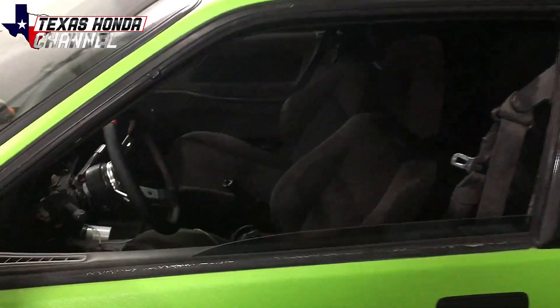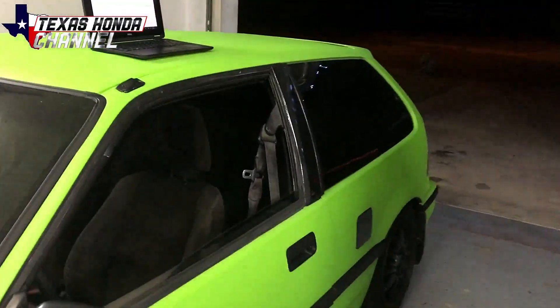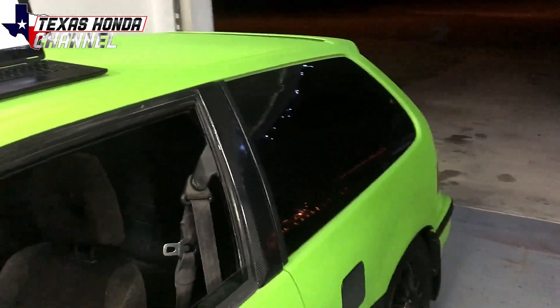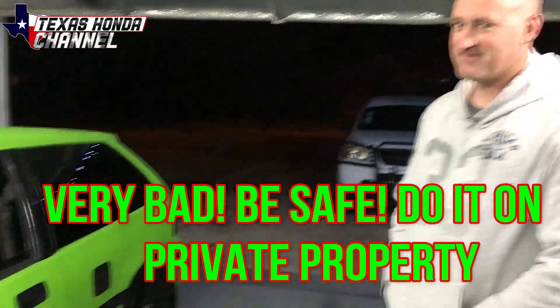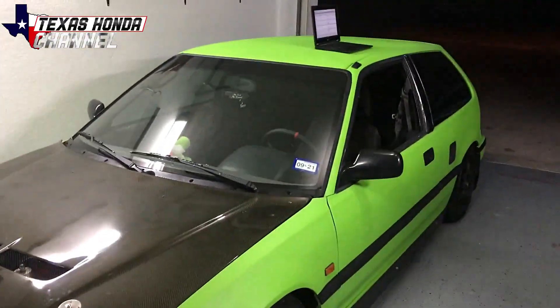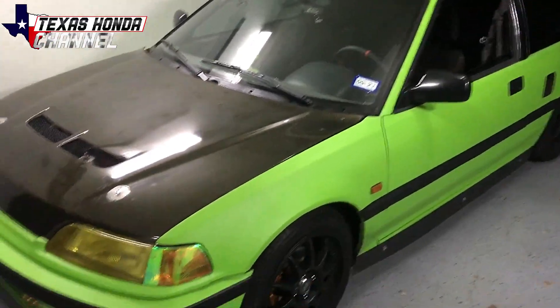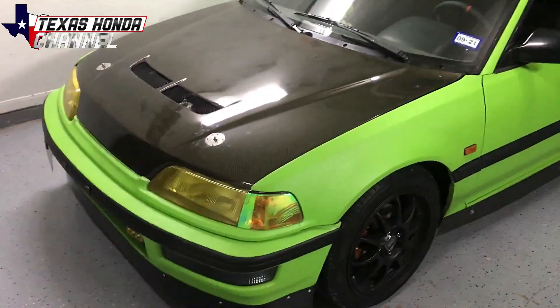It definitely pulled hard — he can verify. It was actually pulling me back; I was trying to hold the camera as well as I could and you can tell from the video it was moving me around quite a bit. This was at an undisclosed location, so it was not on a public road. Don't do this on public roads — it's irresponsible. Definitely find some private property and ask a buddy; it's really good to have friends with long airstrips.